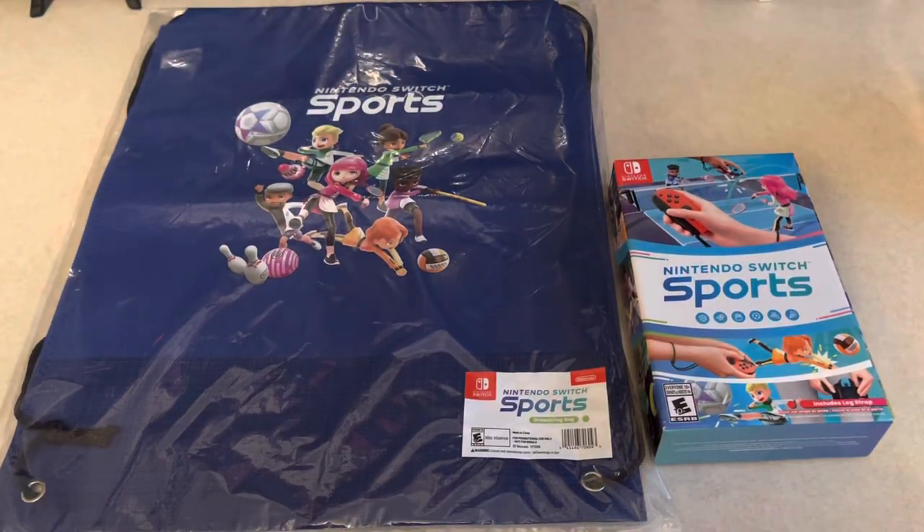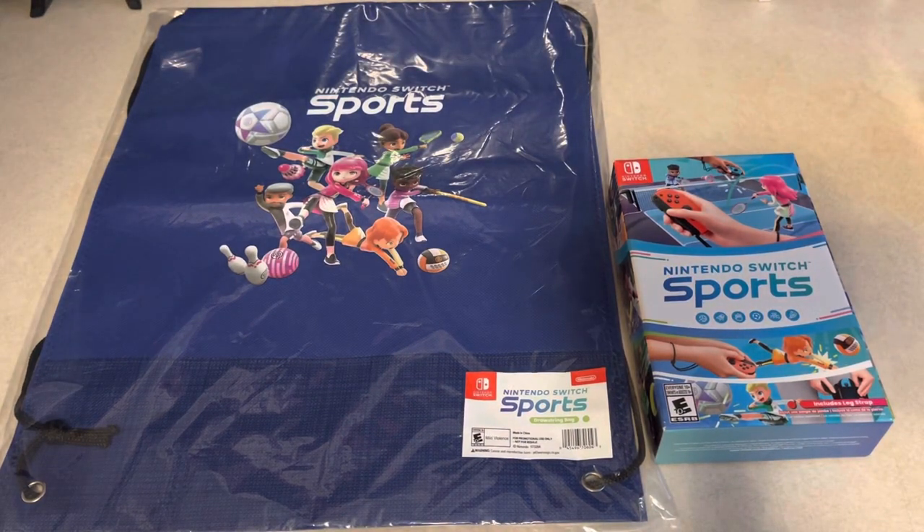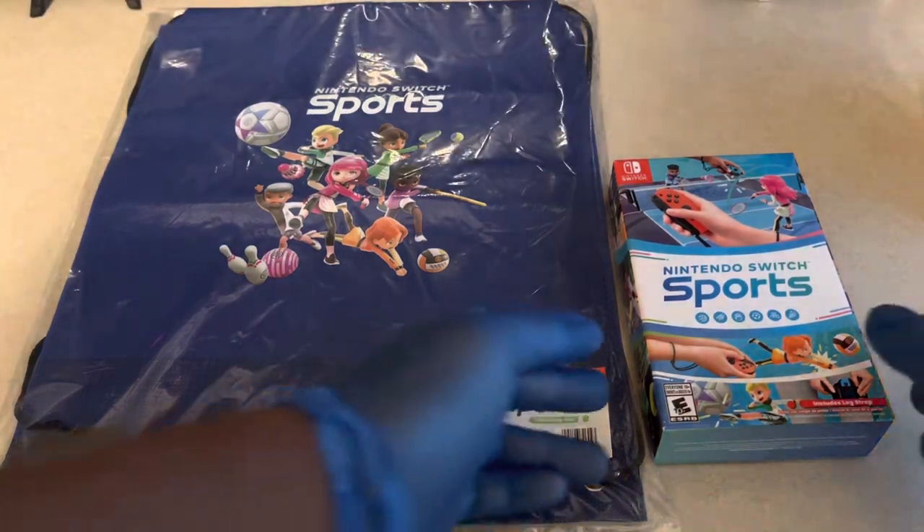What's good YouTube, it's LinkLegendRust and today I'm here with a Nintendo Switch game unboxing. I just got back from my local Target and I recently picked up Nintendo Switch Sports along with the Target in-store pre-order bonus, which is the drawstring bag. So let's go ahead and get into this unboxing.